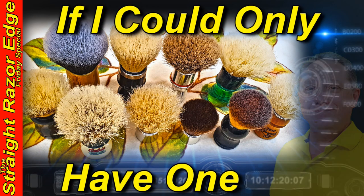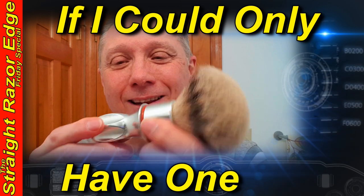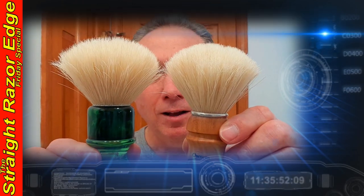Welcome to your Straight Razor Edge Friday special — if I could only have one shaving brush for straight razor shaving. Hey, Eric here with Adventures in Wet Shaving — welcome back, it's good to see you. If you're interested in learning how to straight razor shave and all things straight razor related, go ahead and hit that subscribe button and click on the bell next to it to be notified when I upload videos.